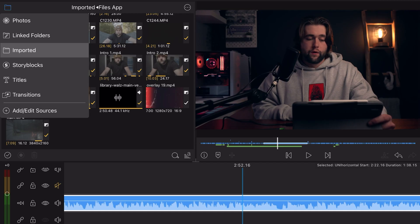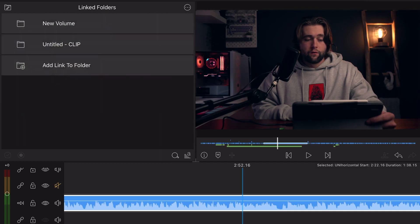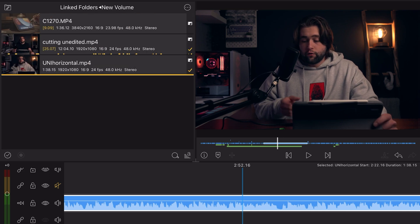Before moving into color grading, a bit more on file management. I thought I was editing files off my external hard drive, but what was actually happening is LumaFusion was creating a cache of those media files on my iPad. There is a fix: instead of importing videos from the corner, go into Linked Folders and create a linked folder to your external hard drive, so you can edit directly off it without saving anything to the iPad.